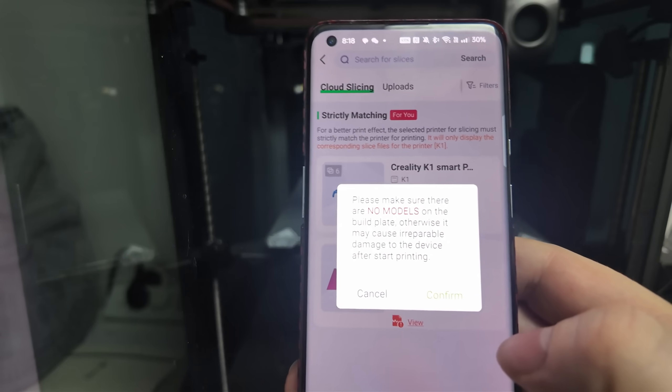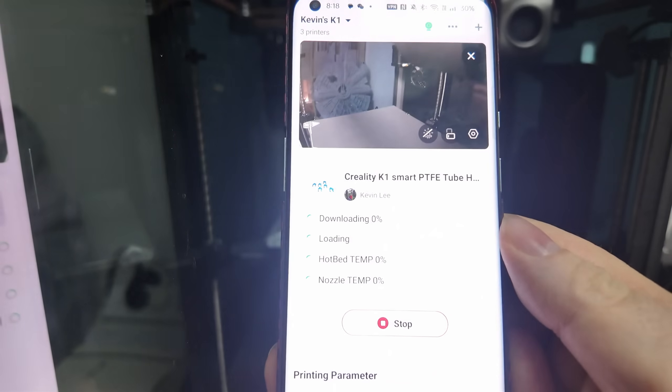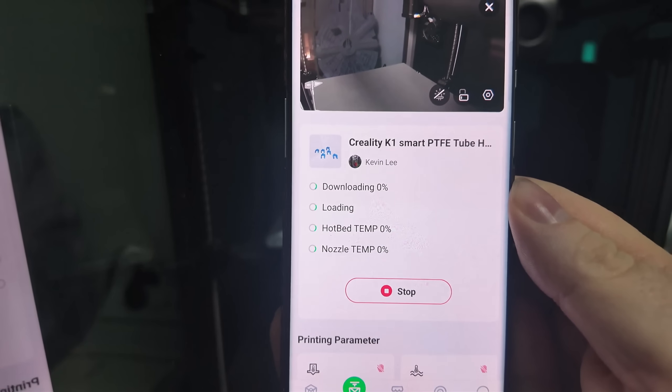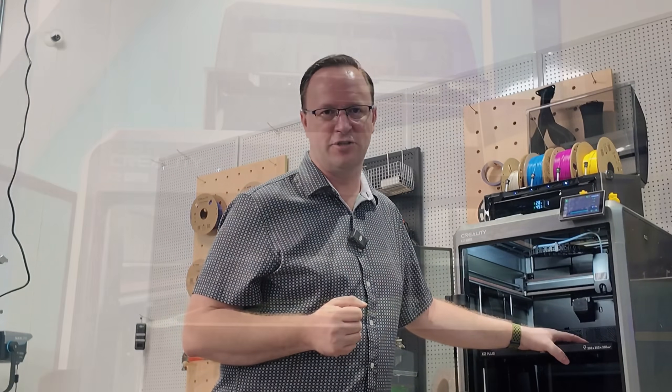If you have problems connecting to the printer, make sure it's within range of your router and connected to the same Wi-Fi network as your computer. If that doesn't work, try turning it off and turning it back on again — that should fix all your Wi-Fi issues.